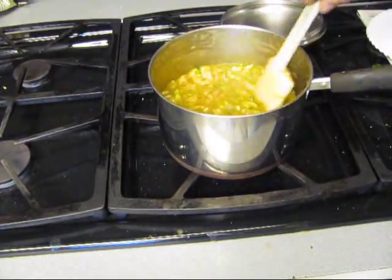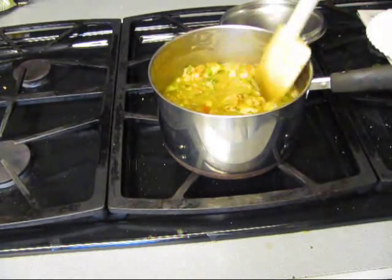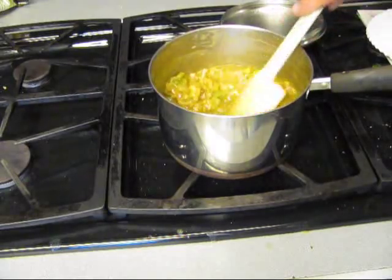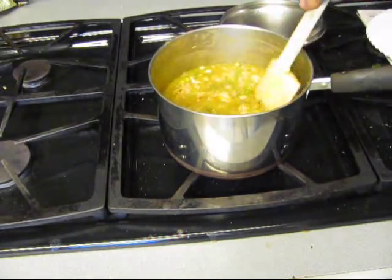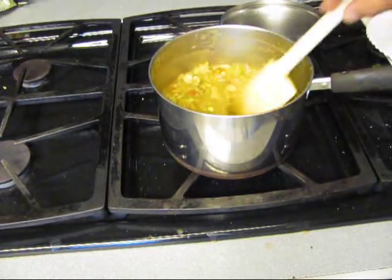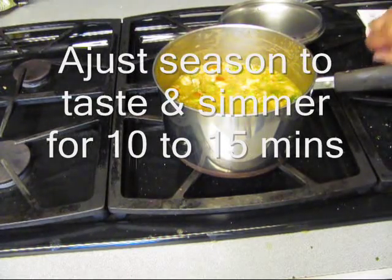And we need to taste this seasoning — we may need to add some more salt. Salt is a secret ingredient in Cajun land. How about that?